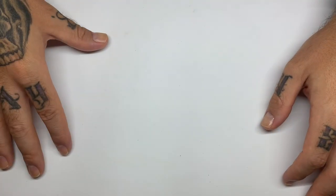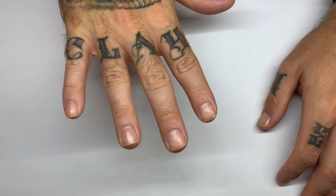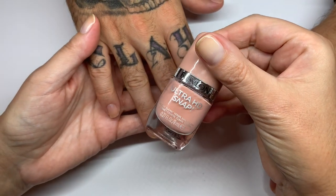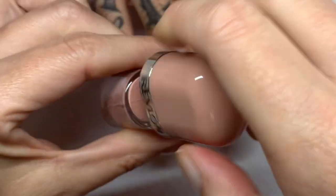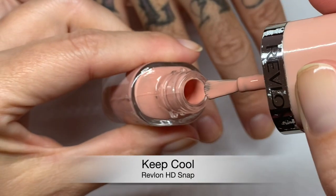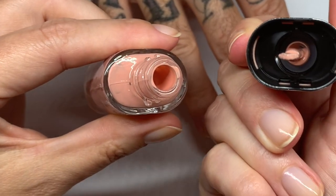We're going to do two nails each so we can really see how the formula is, because on one nail sometimes it's not a very accurate test. This first one looks kind of like Keep Cool — very peachy, like a nudie peach. Let's see what this one looks like. The brushes are wonderful, very very good.